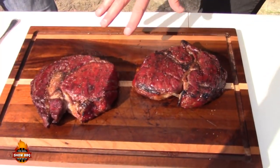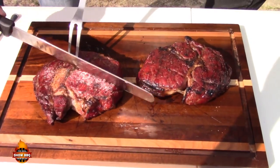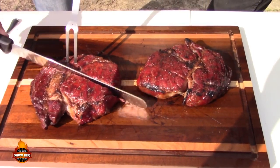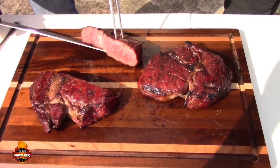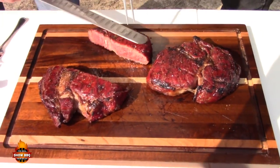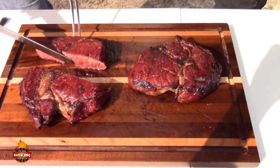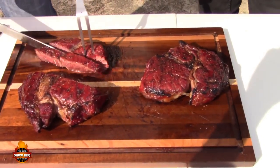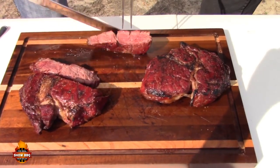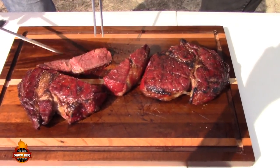Alright, look at these steaks — they're beautiful. Dave's going to cut into them right quick for us. Here we go — one slice and done. Look at that juice! That is perfectly cooked. Wall to wall medium rare. Can't beat it.